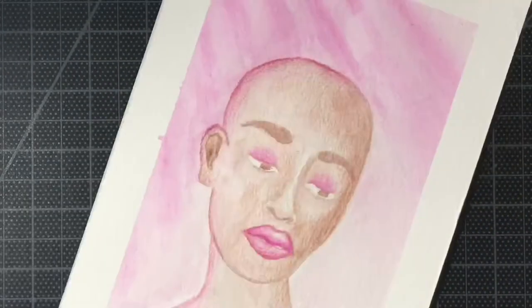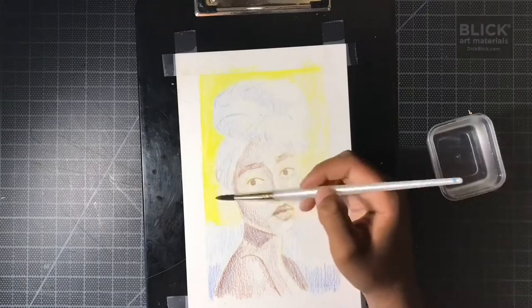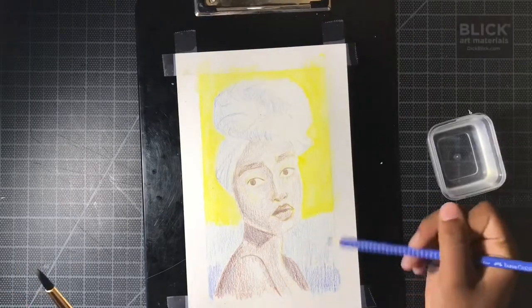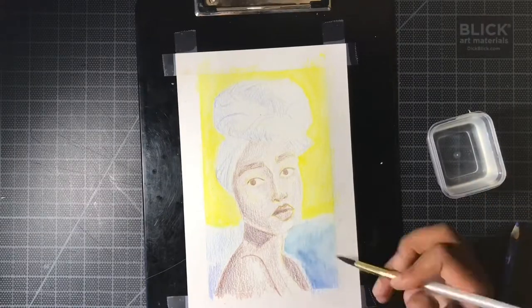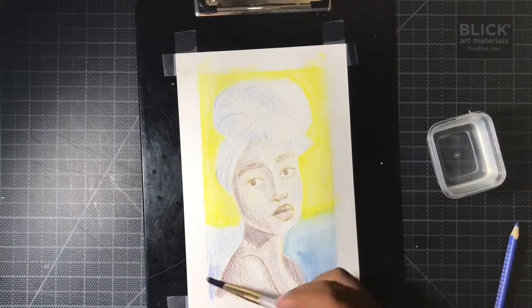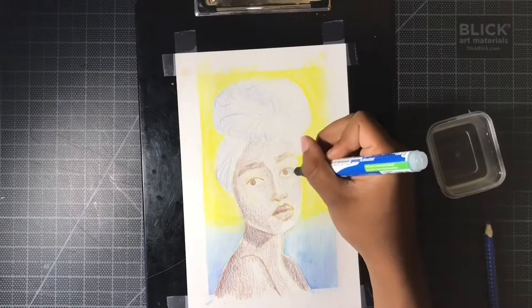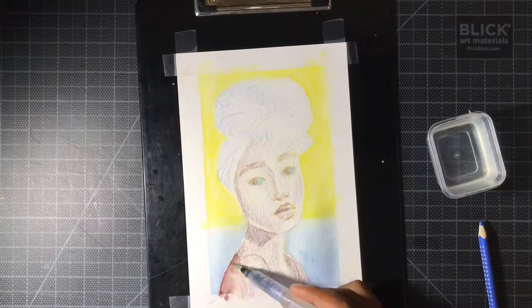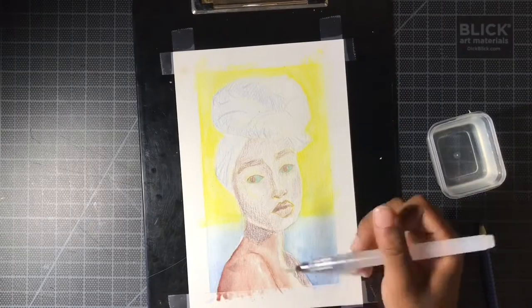Now let's move on to the final and personally my favorite drawing — the angelfish. For this one I focused on two colors, yellow and blue, to make it feel very heavenly, very not-of-this-earth. This is the one I'm most proud of. I love the expression on her face and the way she kind of looks at the viewer. This was the third drawing I did, so I was more used to the watercolor pencils by now.